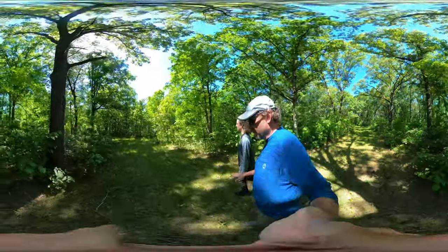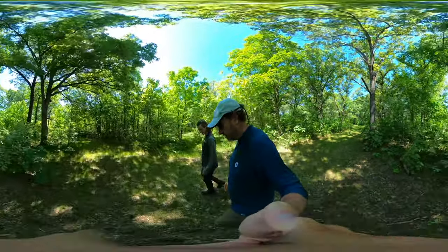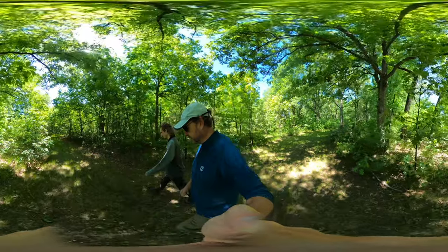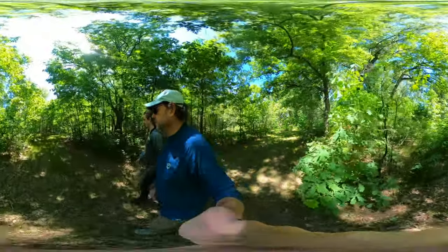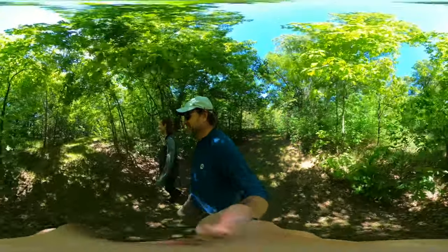Right in this area the ground is very unstable — there is definitely digging going on underneath us. There are a lot of holes. Could be snakes, maybe. Why would you say that on film?